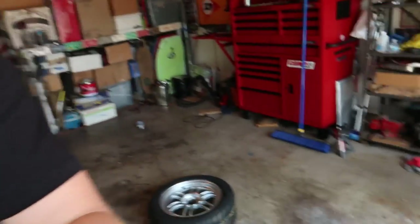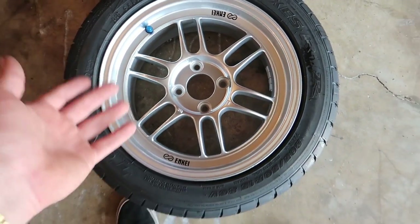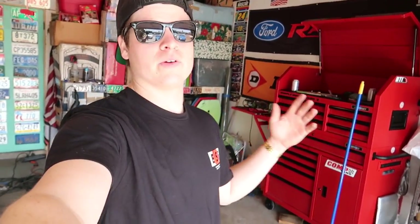Might be a surprise, might not. The reason I went with the NK RPF1 is because it's a very classic and timeless look for the EG hatch. A lot of people ran them back in the day. My boy Eric pointed me in the right direction and I think this is going to be a good sporty look. It's a budget-friendly wheel — I'm not trying to spend four or five thousand dollars on wheels when I haven't even touched the motor.